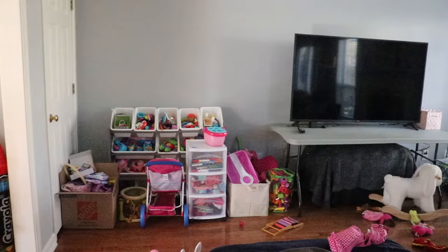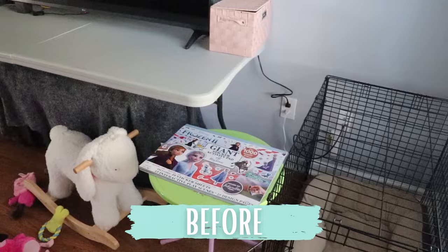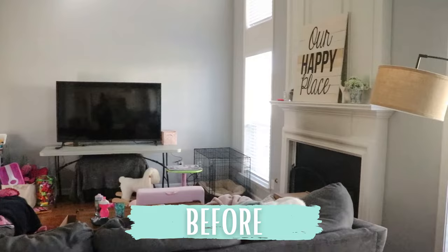Hello and welcome. In this week's video, I'm going to take this wall that currently looks like a mix between a college dorm and a toddler daycare, and show you how I organized it and created a beautiful entertainment center using the IKEA Hosta cabinets.